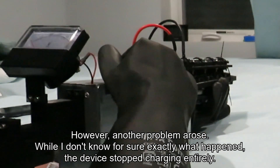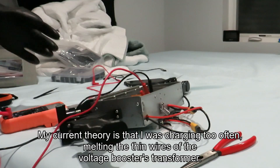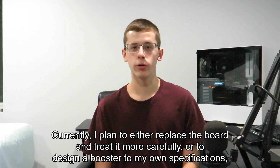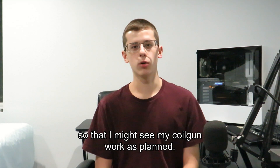However, another problem arose. While I don't know for sure exactly what happened, the device stopped charging entirely. My current theory is that I was charging too often, melting the thin wires of the voltage booster's transformer. Currently, I plan to either replace the board and shoot it more carefully, or to design a booster to my own specifications so that I might see my coil gun work as planned.